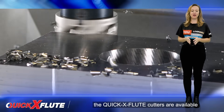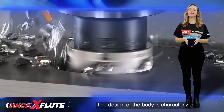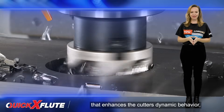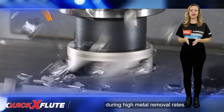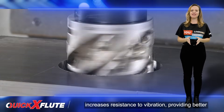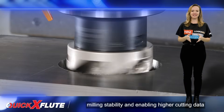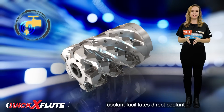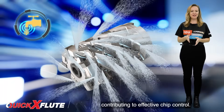The Quick-X Flute Cutters are available in the one-body shell mill configuration. The design of the body is characterized by an optimized flute shape that enhances the cutter's dynamic behavior, striking a balance between rigidity and effective chip flow during high metal removal rates. The unique flute geometry increases resistance to vibration, providing better milling stability and enabling higher cutting data for improved productivity. The use of high-pressure pin-pointed coolant facilitates direct coolant supply to the cutting zone, contributing to effective chip control.